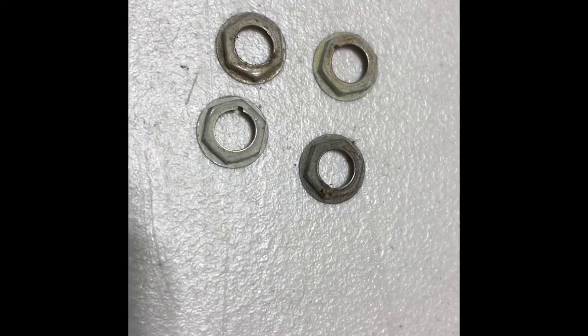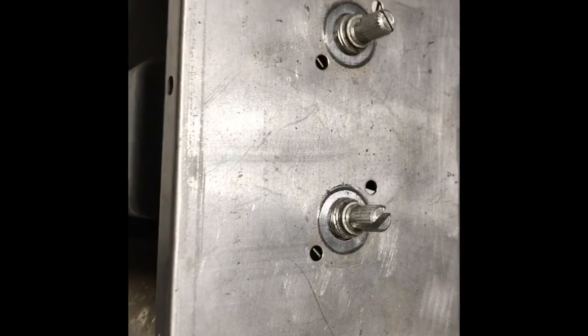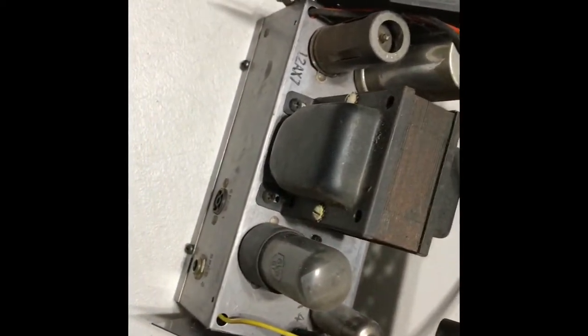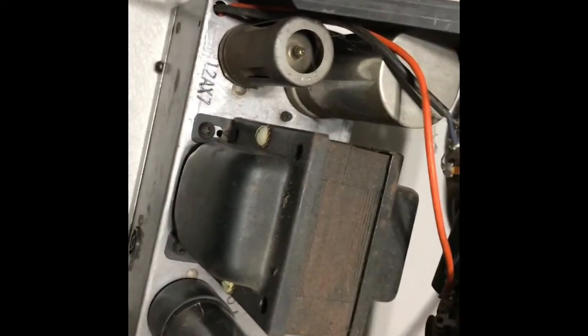Surprisingly enough, all four of those came off — nifty little shouldered bolts that Voice Music uses. As you can see, it comes loose just as I said, and we'll get it all apart. We're going to have to cut that cable, which we're not going to use anyway, and we're about there.